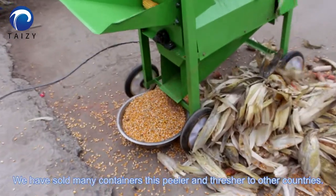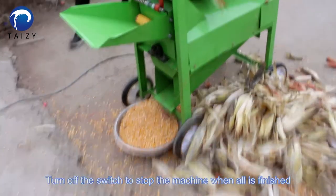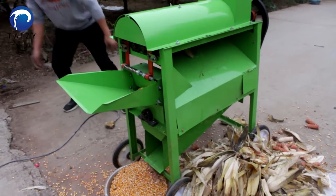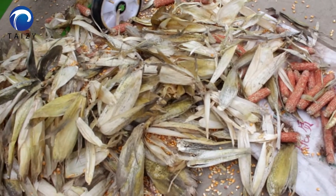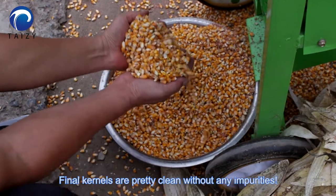We have sold many units of this husker and thresher to other countries. Turn off the switch to stop the machine — all is finished. Here are the husks and corn cobs without kernels. The final kernels are pretty clean without any impurities.